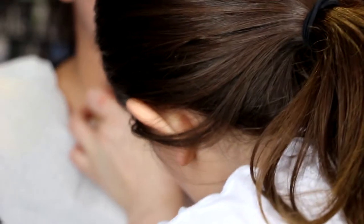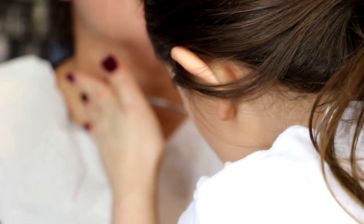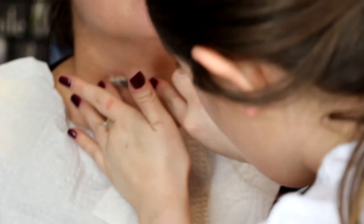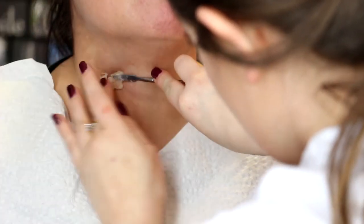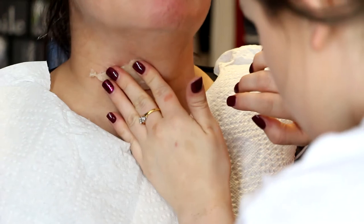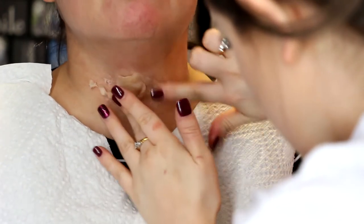Hi guys, welcome back to my channel! Today this is the tutorial on the slashed throat that I posted on my Instagram, Facebook, and Twitter. To get started, I'm using Ben Nye nose and scar wax. My lovely model is my mom — she offered to model for me for this because this is the first time I've ever done anything like this, so I thought it would be fun to do together.